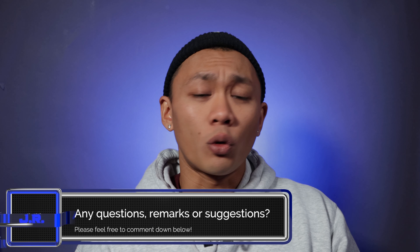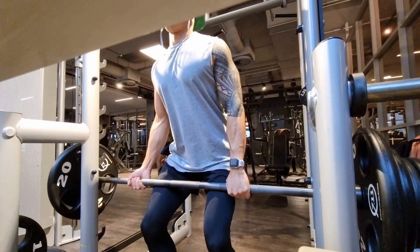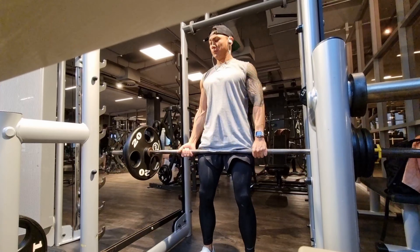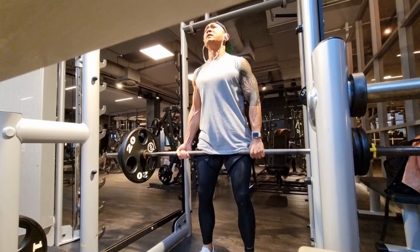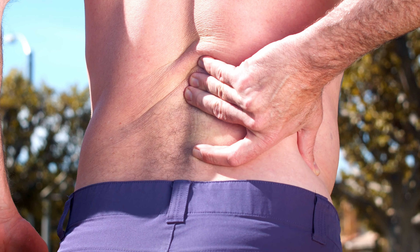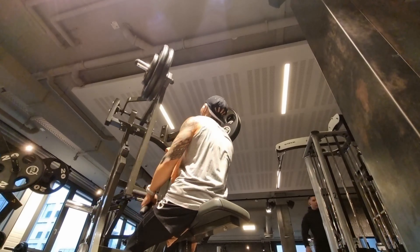I started three or four weeks ago doing deadlifts with 60 kilograms, and today I am at 95 kilograms — and that is so amazing. I'm really happy about how much stronger I've gotten because I was very insecure about doing those exercises since I have some back issues. I'm 30 and I'm feeling some pain that I didn't have before. So I thought I have to strengthen my back more, and yeah, it really helps — I have less pain and my back is getting stronger.